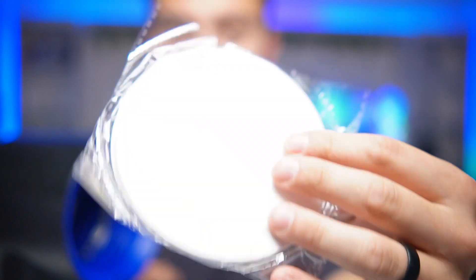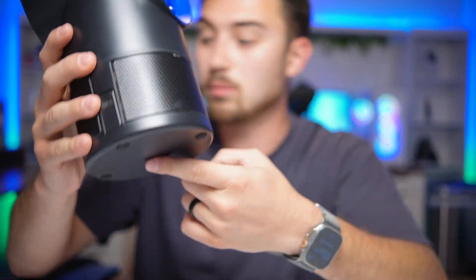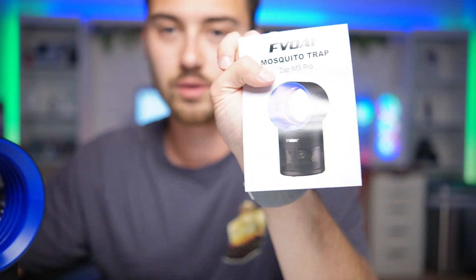You've got your 10 sticky board traps and these actually go on the bottom here — we'll go over that in a minute. And here is the manual for it, showing you how to set everything up.